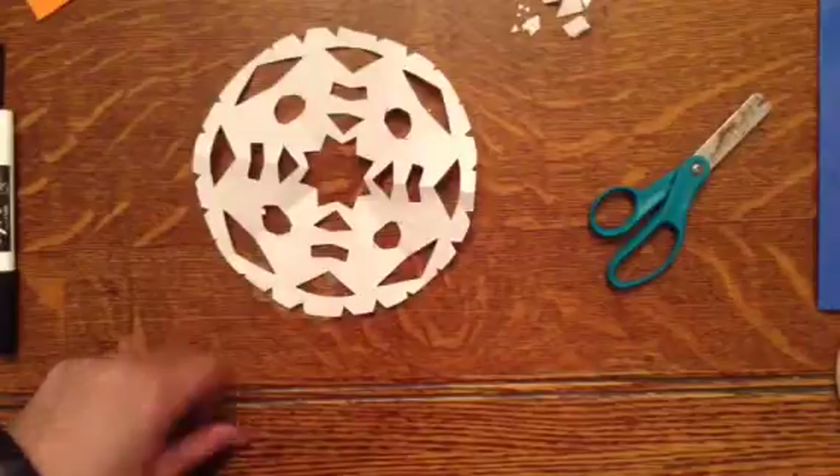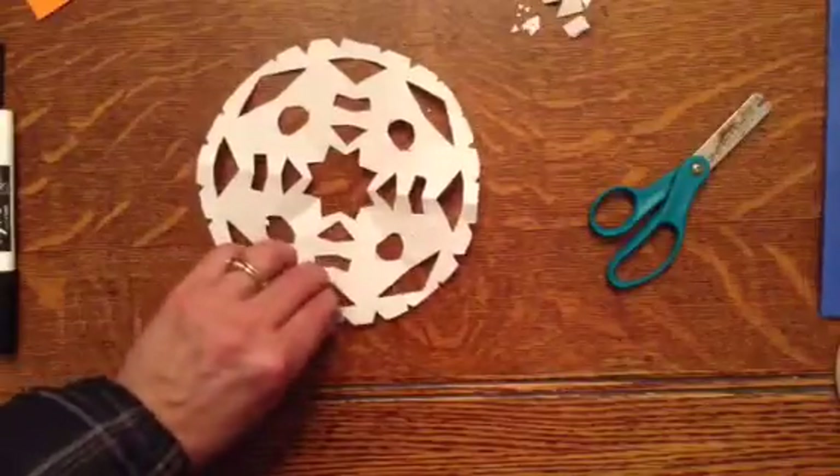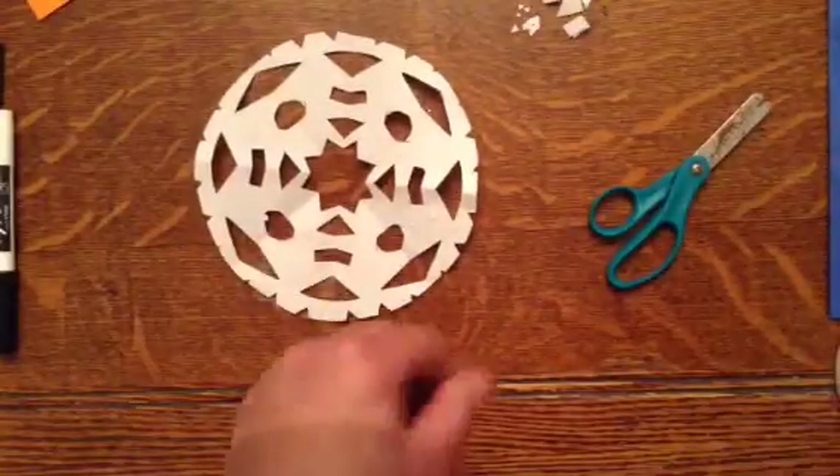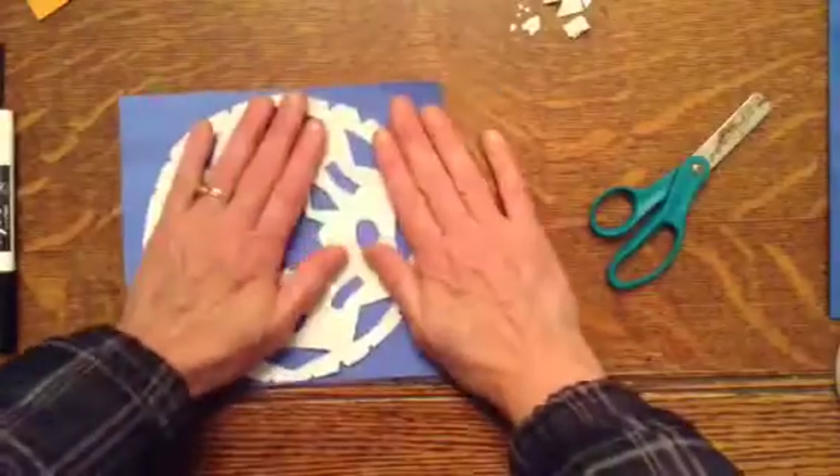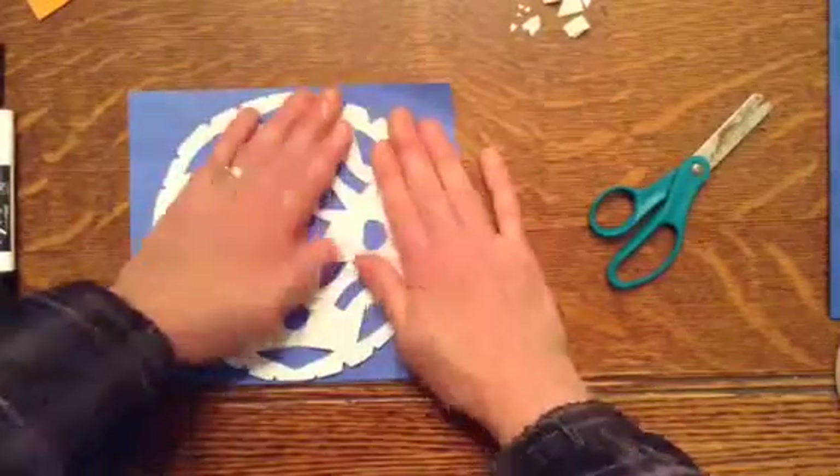And just make a whole bunch all around your snowflake. When you think you have enough glue, you're going to turn it over, glue it onto your background, and press gently so it doesn't tear.